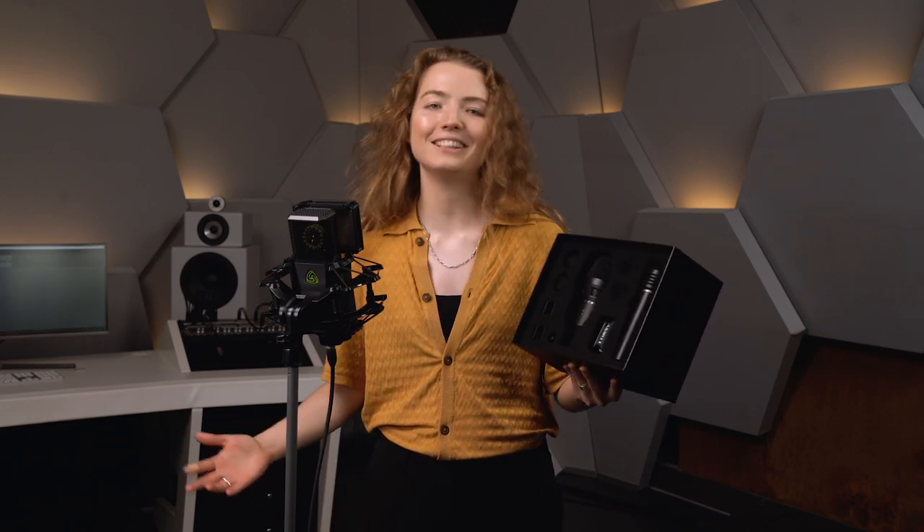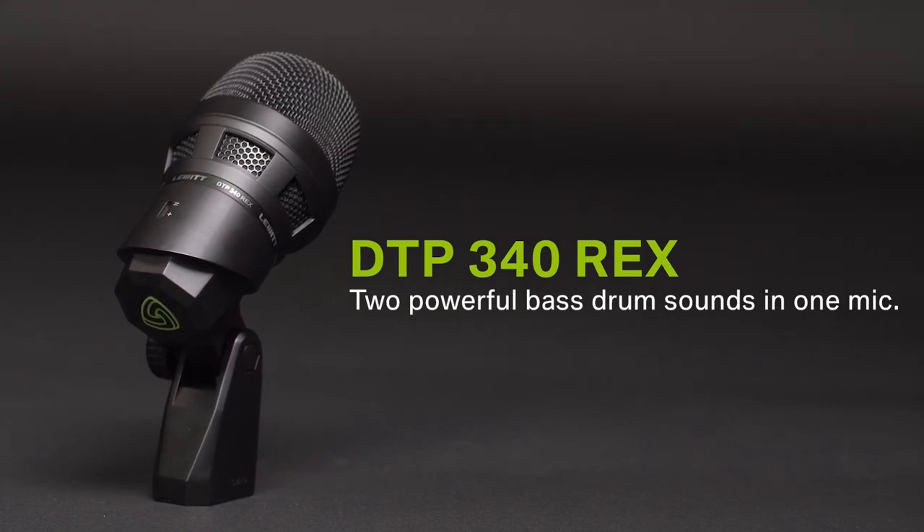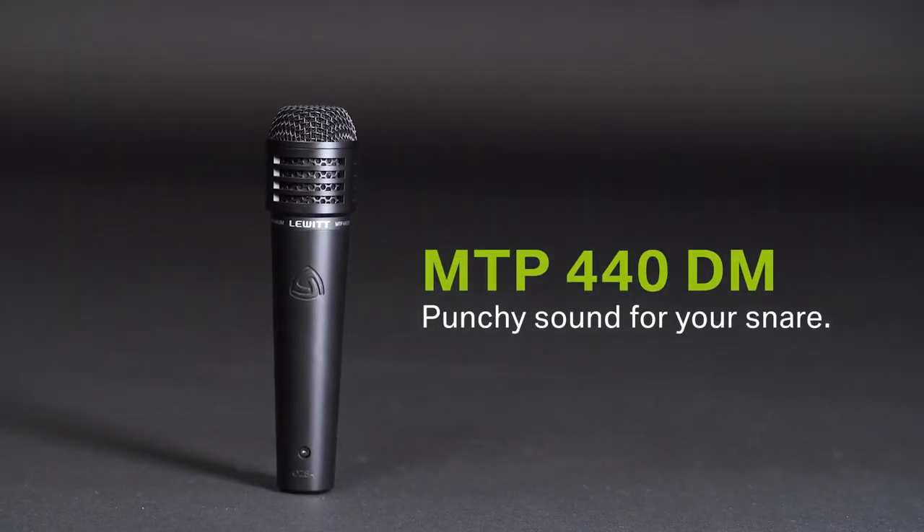So what's included? We have a dynamic kick drum microphone that can be mounted directly on a stand. It also has two switchable sound characteristics. A powerful kick sound is guaranteed. Then we have a dynamic snare microphone for an incredibly lively and punchy sound. Sounds great even without EQ.